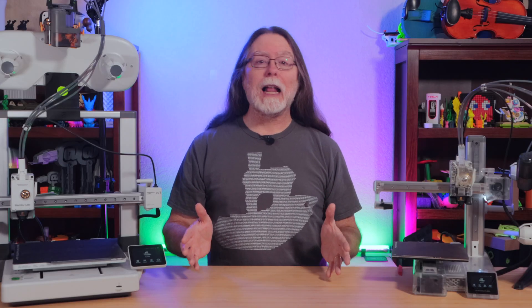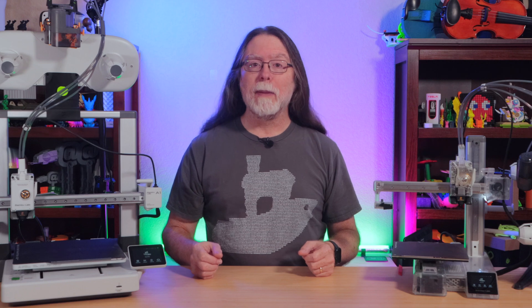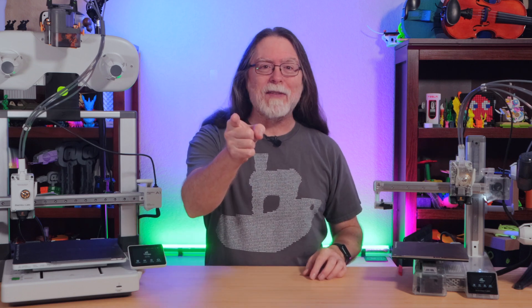Today on the BV3D channel, I'll show you an easy way to clear broken filament from the AMS Lite on the BambooLab A1 or A1 Mini. I'm Brian, and you are watching BV3D.